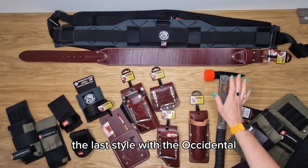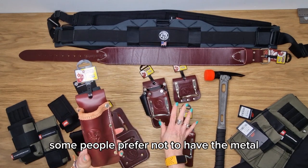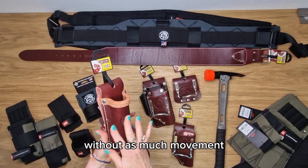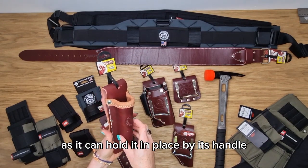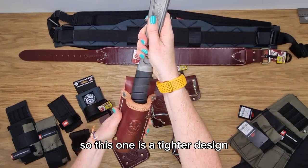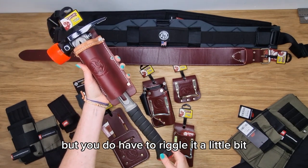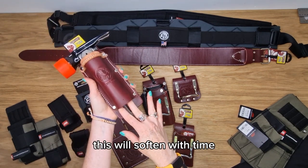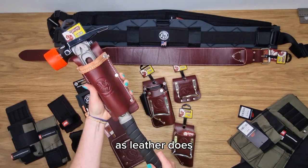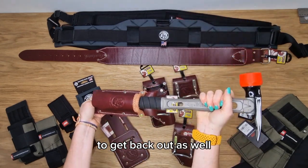The last style with Occidental is what they call the no-slap, for people who prefer not to have metal. This gives them an option of holding the hammer without as much movement, as it kind of holds it in place by its handle. This one is a tighter design — you can get your M1 in there with the curved handle, but you do have to wriggle it a little bit. This will soften with time and become easier to use as leather does, but it is a little bit of a squeeze to get back out as well.